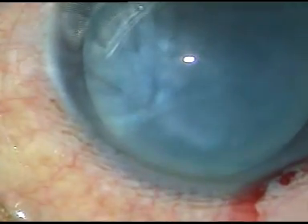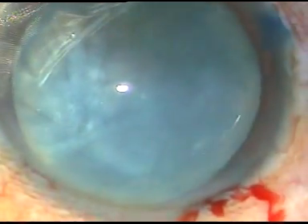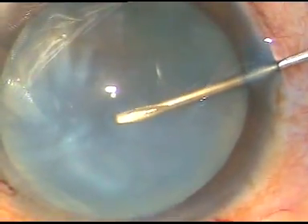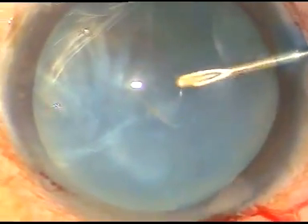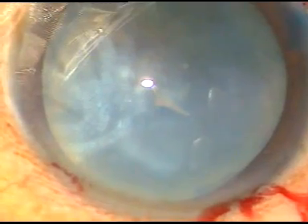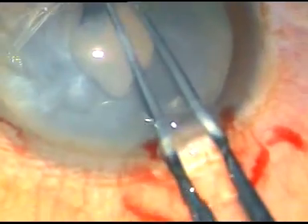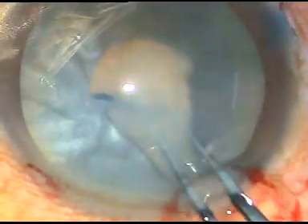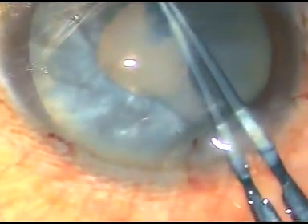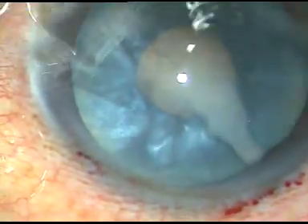Now is the time to do capsulorhexis. I use a bent needle to incise the capsule. As soon as the anterior capsule is incised, milky fluid comes out — but not much. A little bit of milky fluid came out. As I do a small rhexis, some more milky fluid comes out, indicating it is a hypermature Morgagnian cataract.